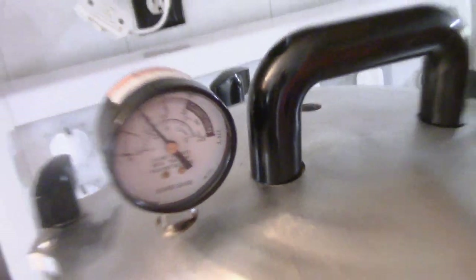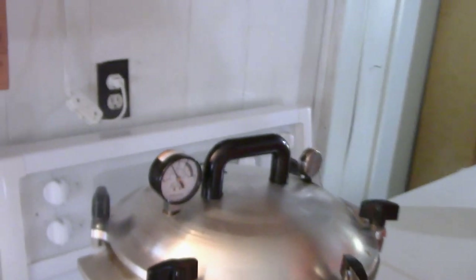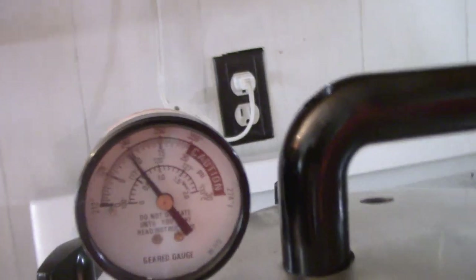When the pressure on the gauge comes to zero, I'm going to leave it and set my timer for 15 minutes — that will ensure the pressure is gone before I remove my weight.